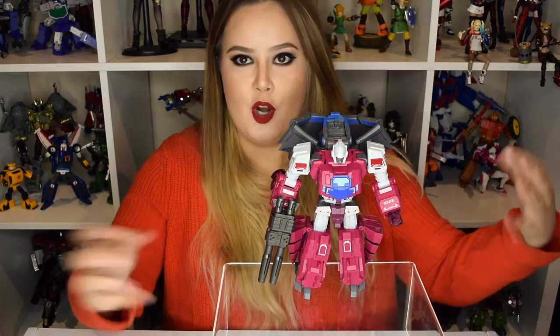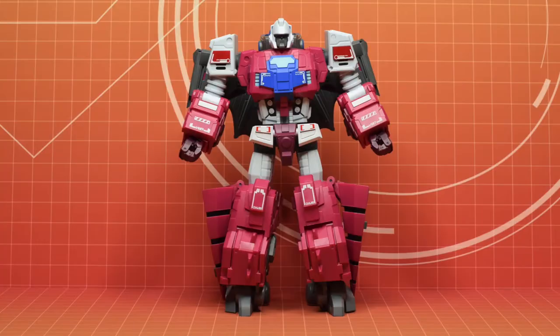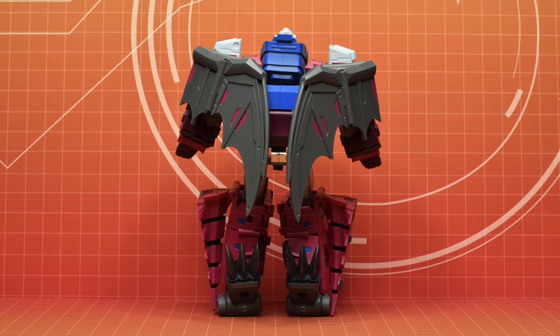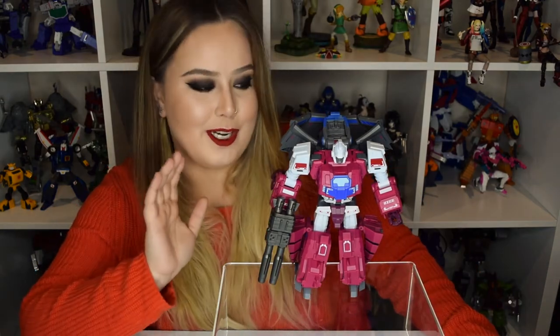When you do pose this figure and it's not standing straight, you don't really notice it at all. Speaking of posing, I'm not exactly the best poser for Transformers. But trust me guys, this looks a lot better in real life than it is in my pictures — I just could not capture the right angle. When I first saw the photos of this figure, I wasn't sure if I'd like it, but when it arrived and came out of the box, it looks so much better in real life.